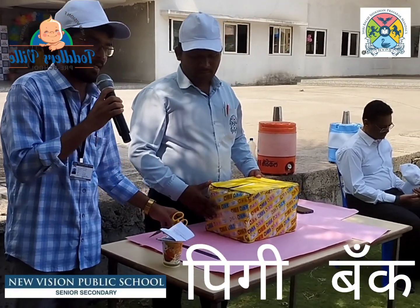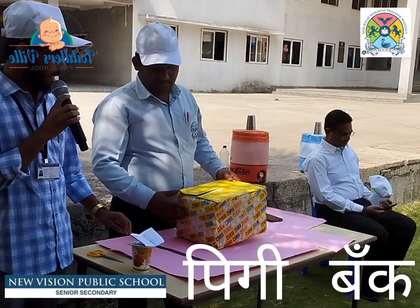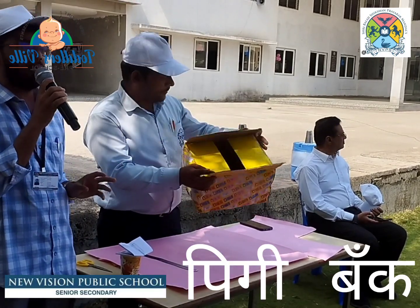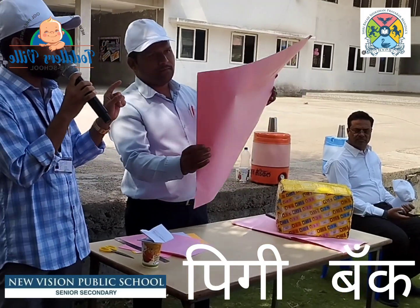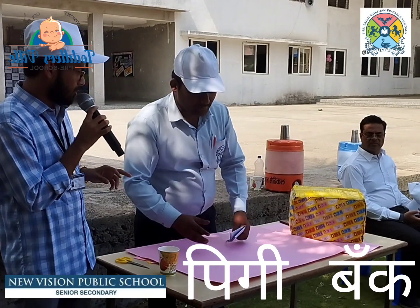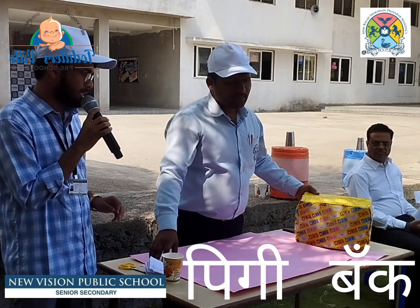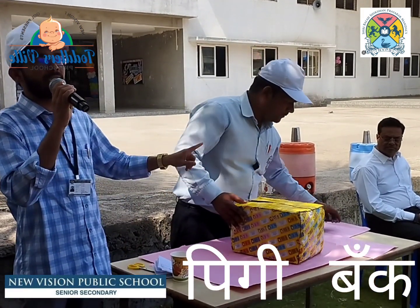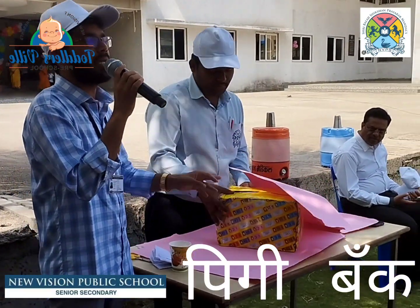What do we need to make the piggy bank? The requirements are: scissors, a scale, an empty cover box, and you can also use a bottle. You need a big box and a small box. You can use glue for color papers, glue, paper, scissors, and then you have to use a pedal.